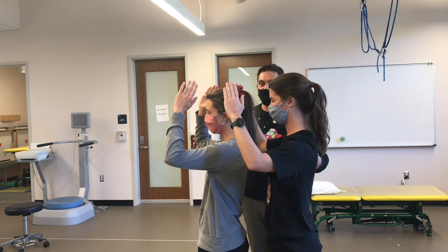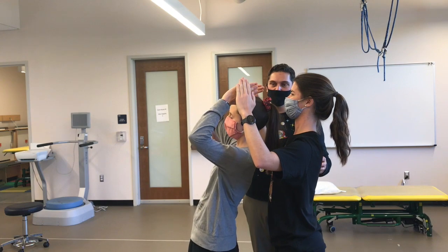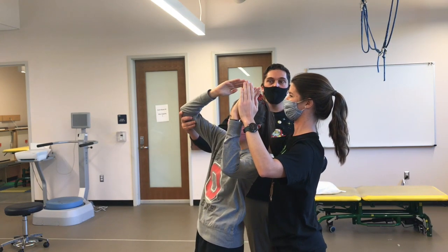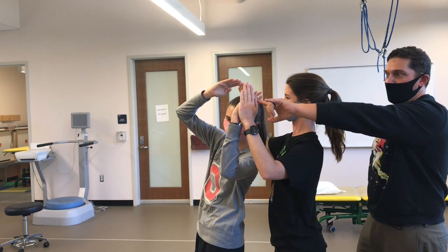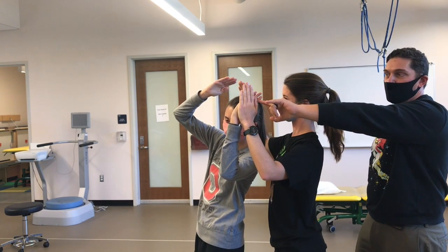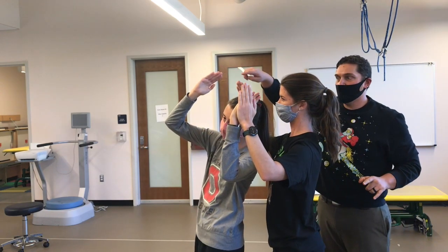Now look what happens when we combine movements — we extend, side bend, and rotate. Maximum closing here, there's a lot of touching. The facet joint on one side is maximally closed, but not maximally closed on the other side.